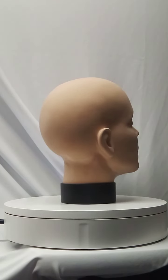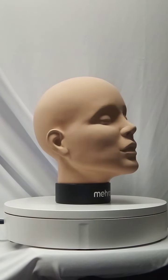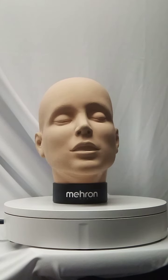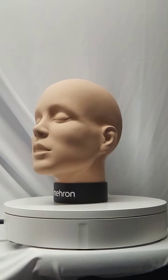This professional quality, washable practice head is the ideal learning tool to perfect face painting basics. Practice specific techniques, test new makeup products, and create your own unique designs.